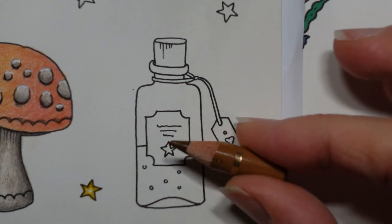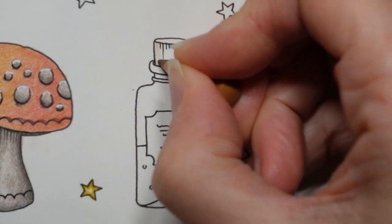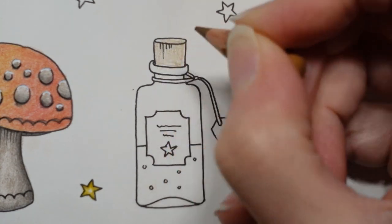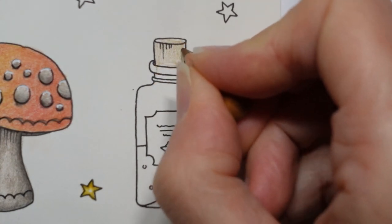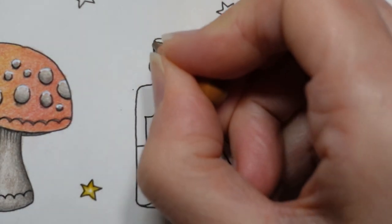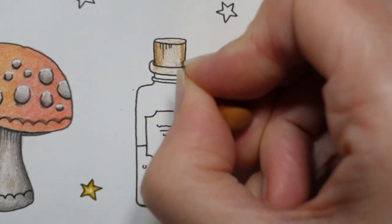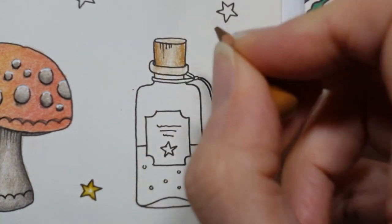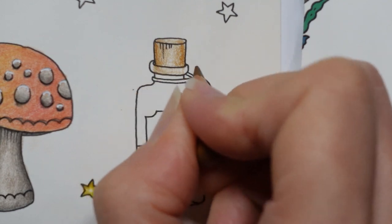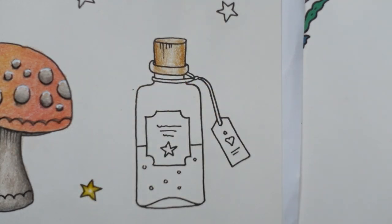We're going to use this colour first — here is brown ochre. We're just going to do a layer of brown ochre over the cork bit that we can see, but we have to remember that it goes through the bottle, so it's actually going to be visible here as well. I'm going to put a bit in there and just shade it up a little bit — a little bit darker on the edges here and here to give it a bit of shape, and on the top a little bit each side.